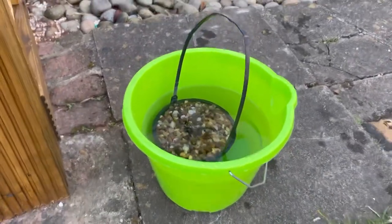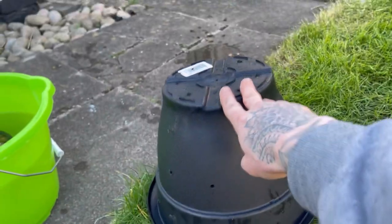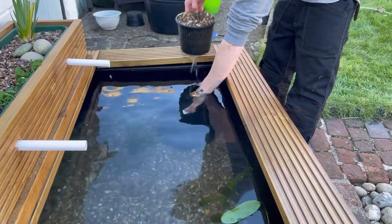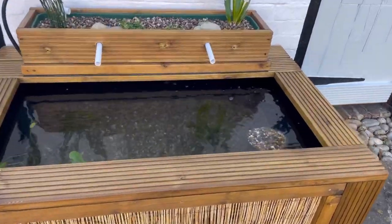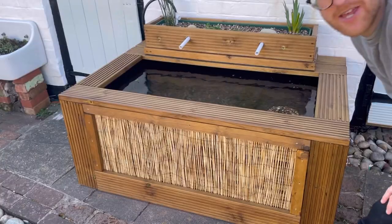I'm back from the pond shop. Unfortunately they didn't have any typha, but they did have a red lily so I've picked that up. I want to put it in this corner but not right on the bottom to begin with. I've got a plant pot with a few holes drilled in it — I'll put that in the bottom and pop the lily on top so it sits higher, then over the next few weeks we'll slowly lower it down. And that's the water lily in.